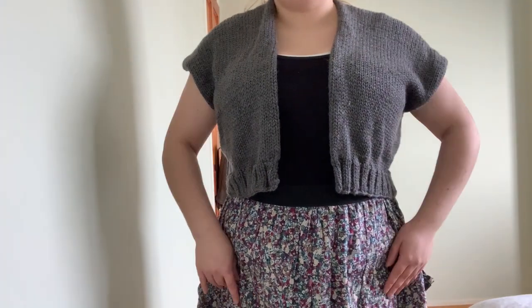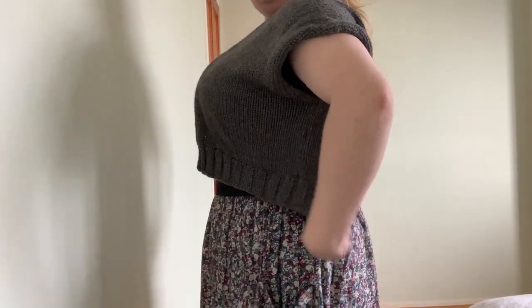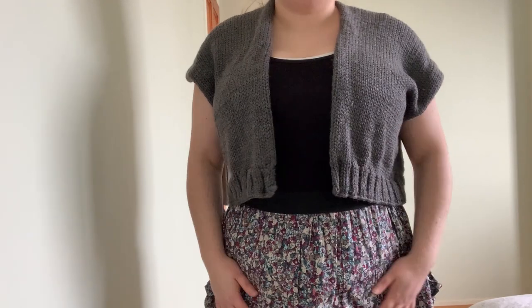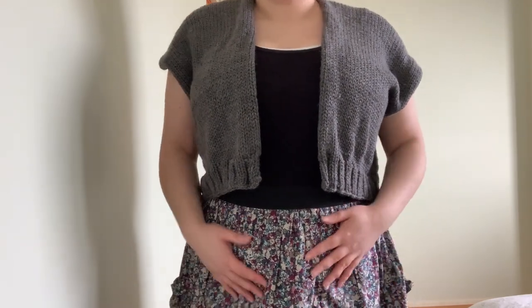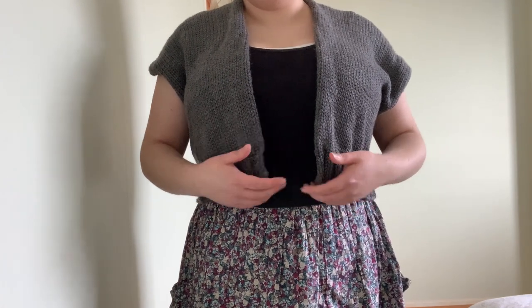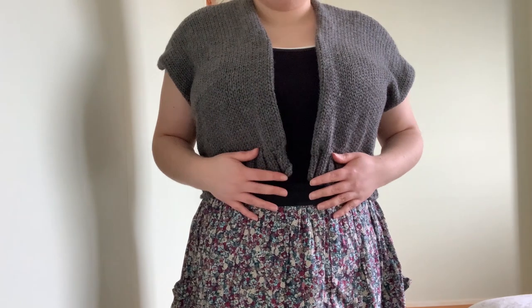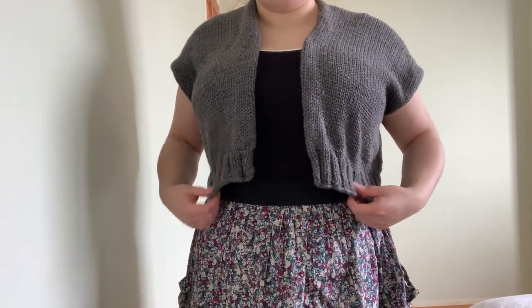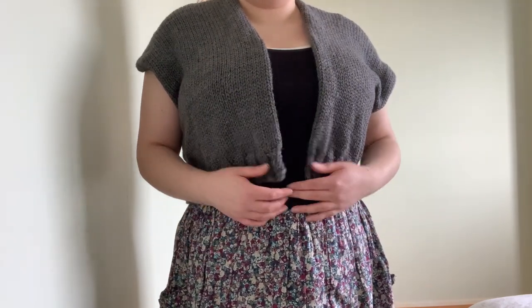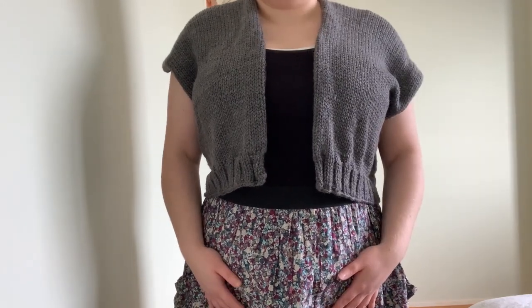Hello, so today I'm going to talk you through how I made this cropped cardigan with a mixture of the circular knitting machine and also nooking, which is knitting with a crochet hook. You could of course make this completely on the knitting machine or completely by hand using regular knitting or nooking, whatever your preference is.